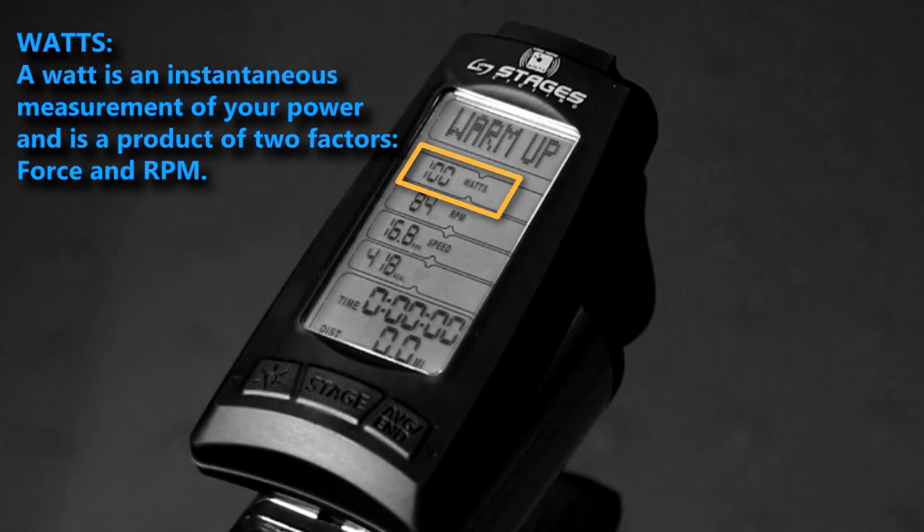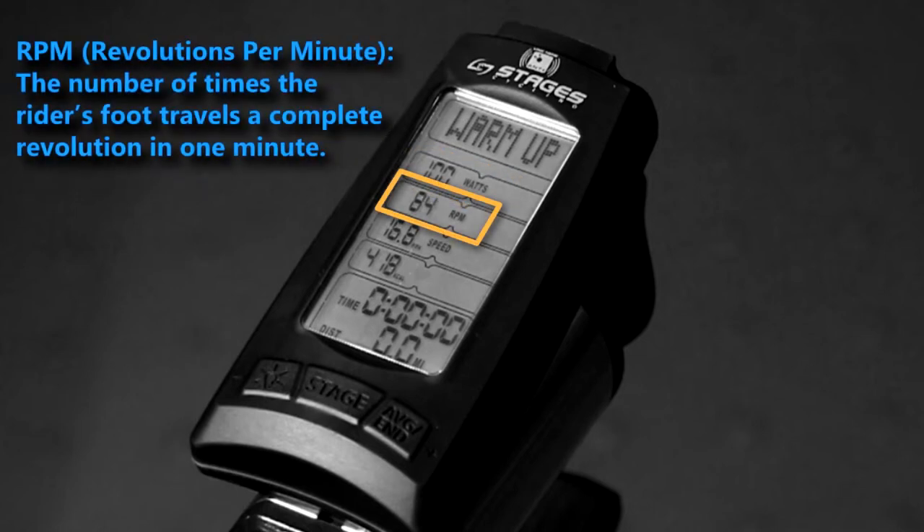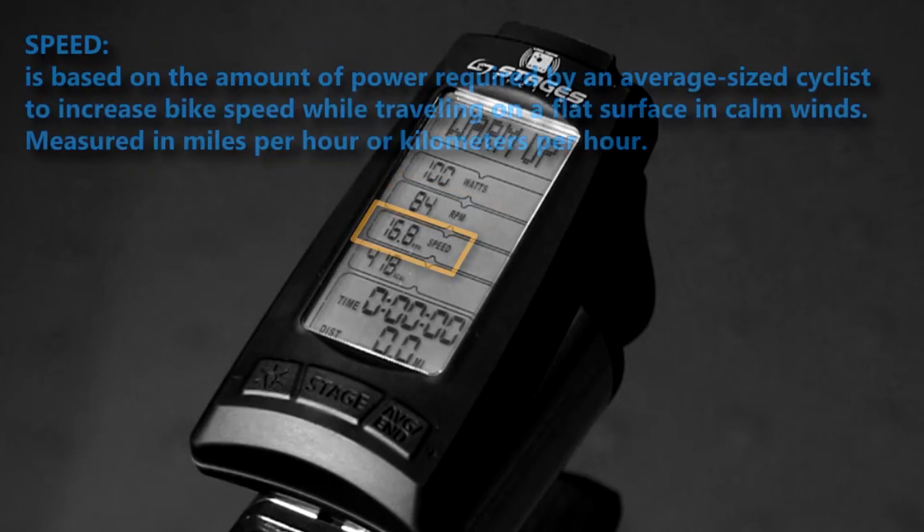A watt is an instantaneous measure of your power and is a product of two factors: force and RPM. In indoor cycling, force is affected by changing your resistance. RPM is the number of times the rider's foot travels a complete revolution in one minute. This is also referred to as cadence.